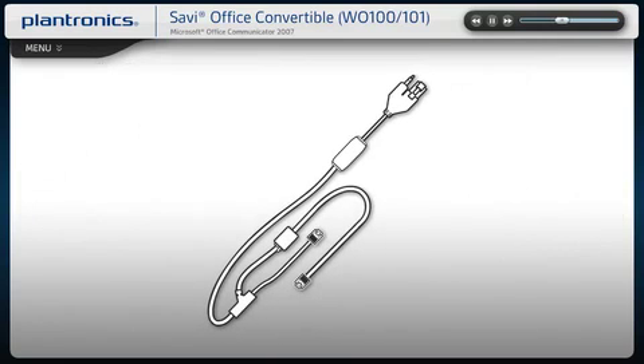If your product came with an electronic hook switch cable, please refer to the setup modules in the following sections.